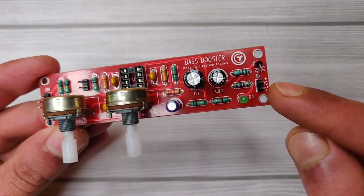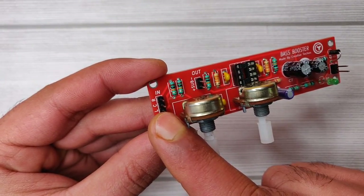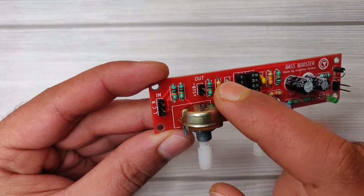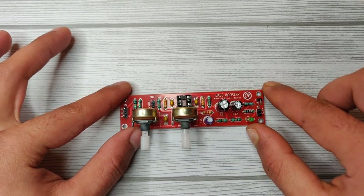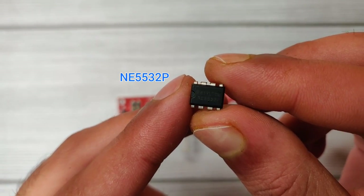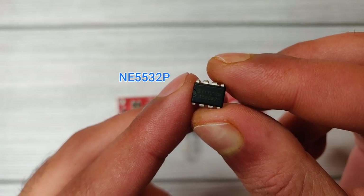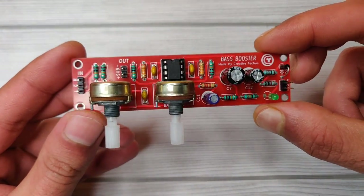Here is the DC input connector, here is the audio input connector, here is the subwoofer output, and over here we will place the IC. I'm going to use the NE5532P dual operational amplifier IC. You can also use the JRC4558, but this IC is better.